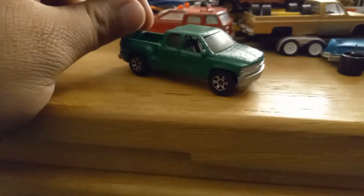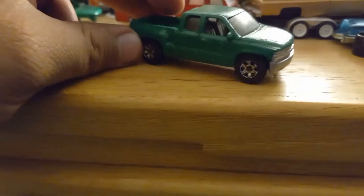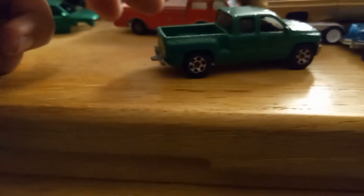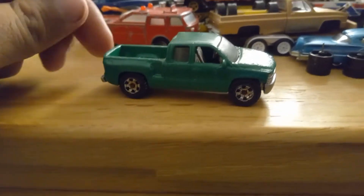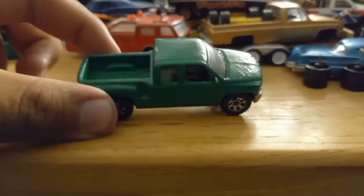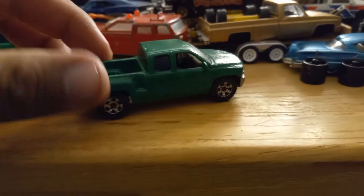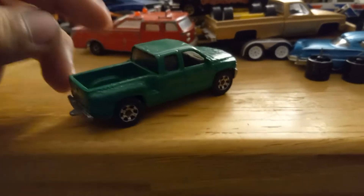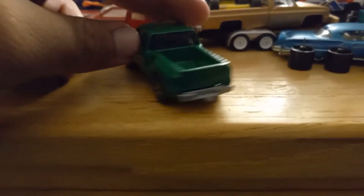What's up guys, I'm back with another video. This time I did a 2000 Chevy Silverado by Matchbox. It was a white truck — I painted it green because I wanted a green Silverado. It's a stepside. I really didn't detail it that much, I just put new silver on the bumper and on the front.